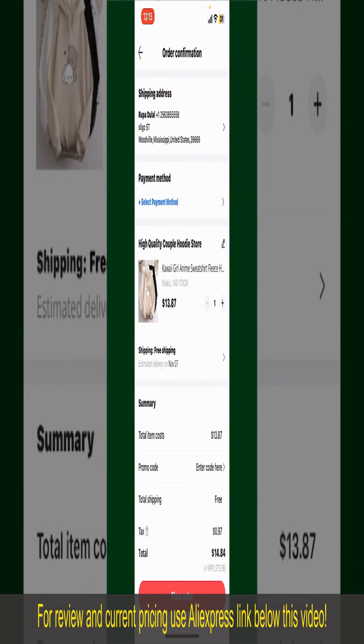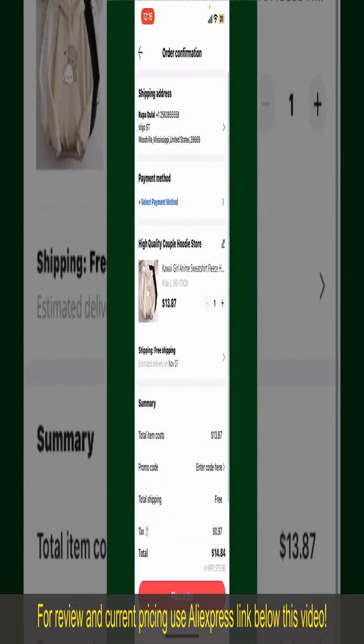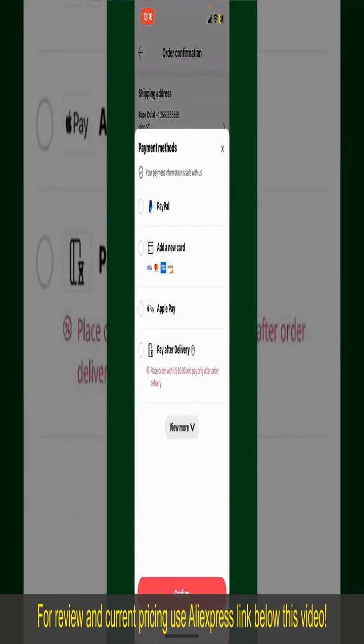Finally, tap the Continue button at the bottom. On the next page, fill in your shipping address and other information. On this page it'll show you the order details and the summary for the product. You can enter a promo code if available, and you'll also need to enter your payment details. Tap on Select Payment Method from the options.